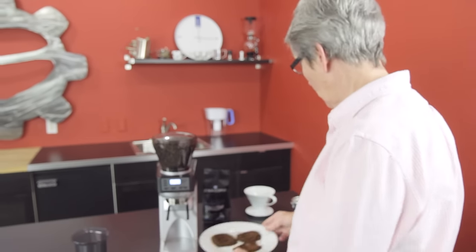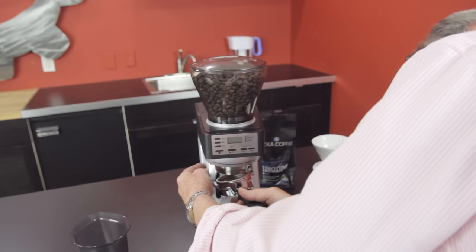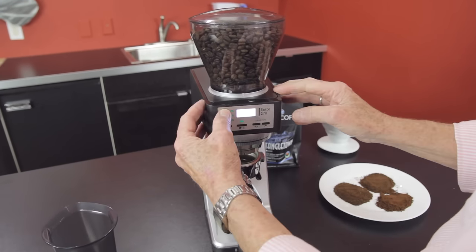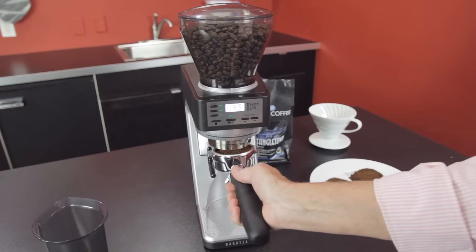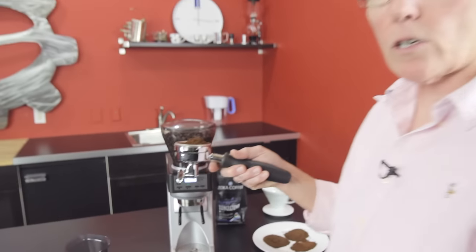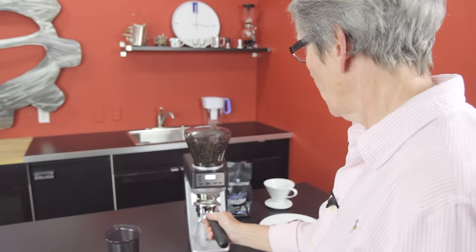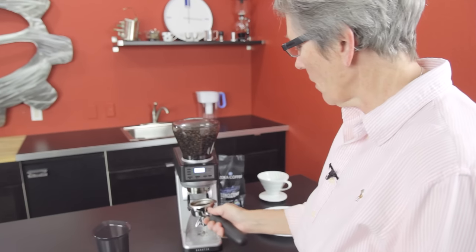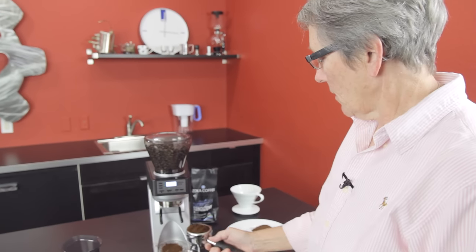Watch this — I'm going to flip this over. Look how fast that was: four and a half seconds to fill 18 grams. Fastest thing going. Another feature: I can pause it, shake it out, then finish it — and it picks up right where I left off where I paused it.